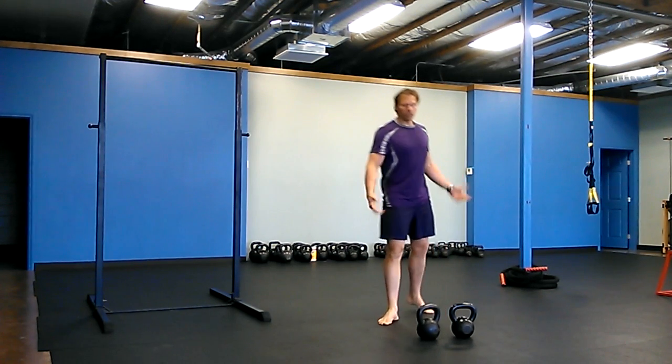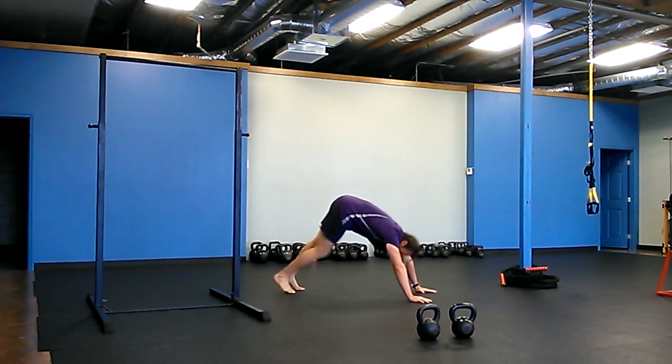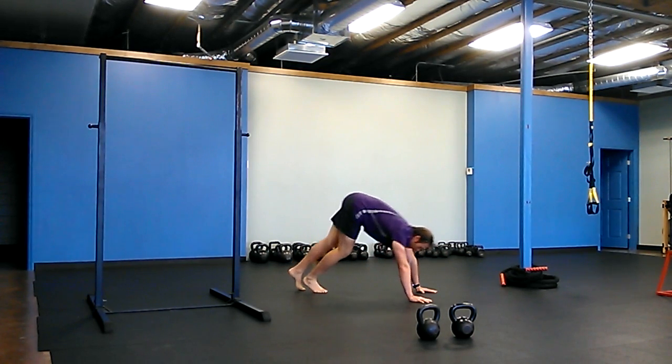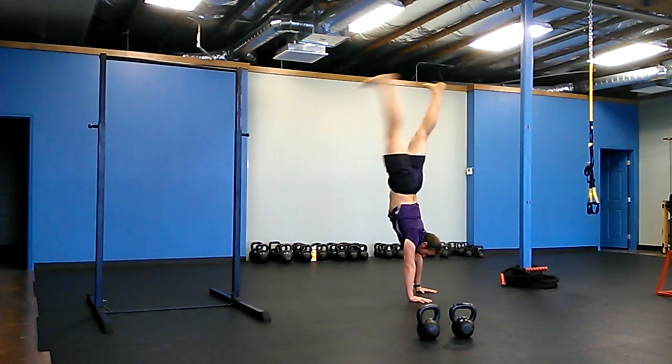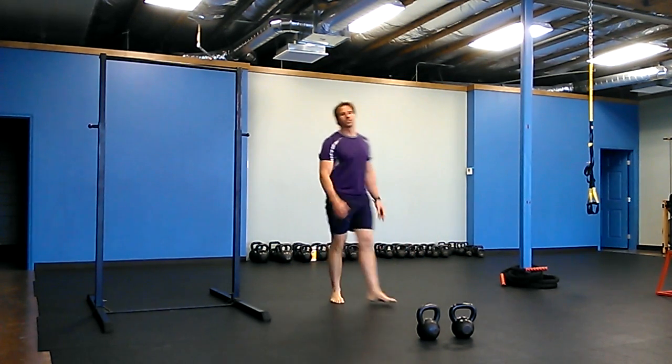And then you're going to work on handstands. It's about as good as it gets for that one.